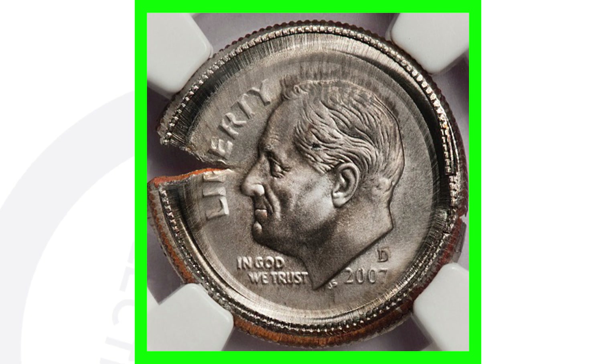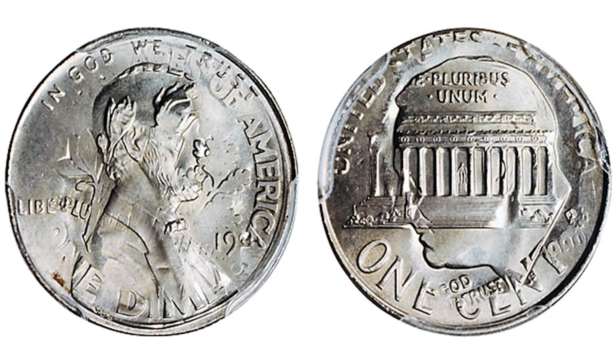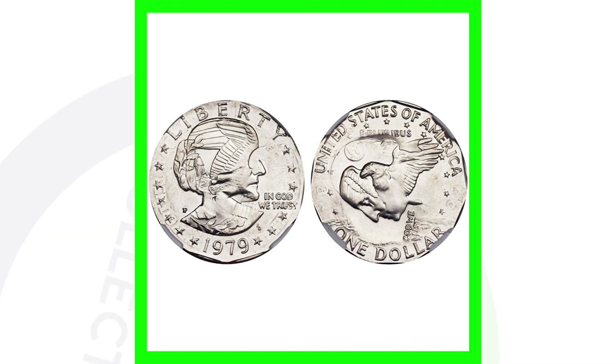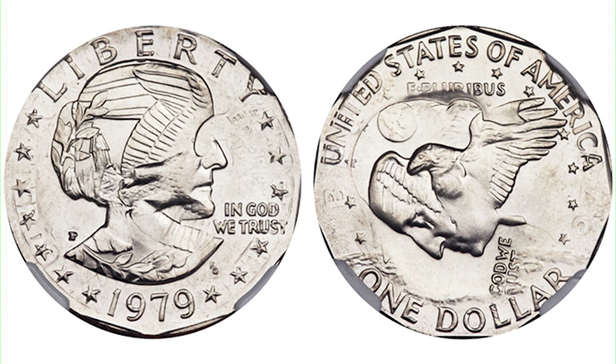Here is a die capped error on a Lincoln penny, and here's another die capped error on a Roosevelt dime. One of my favorites is the double denomination — essentially where you got one coin and another coin together. We can see the design of the Lincoln penny as well as the Roosevelt dime on one coin. Here's another double denomination: the Susan B. Anthony dollar with the Washington quarter design on it.